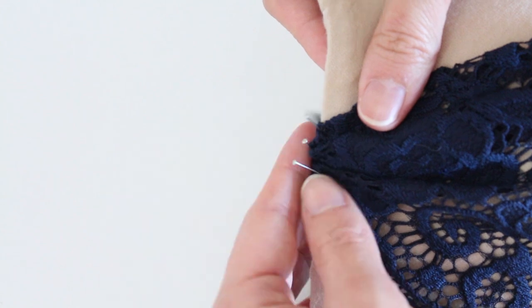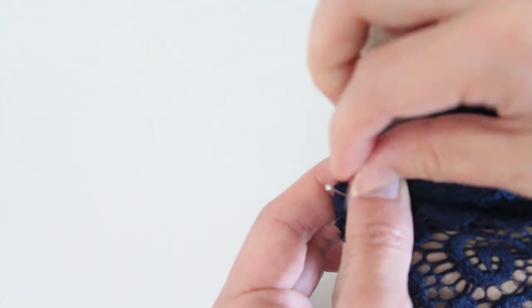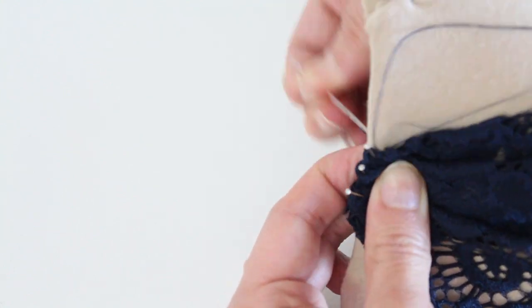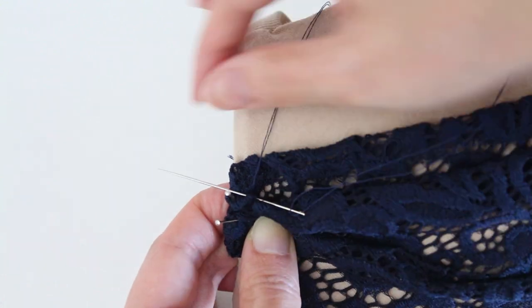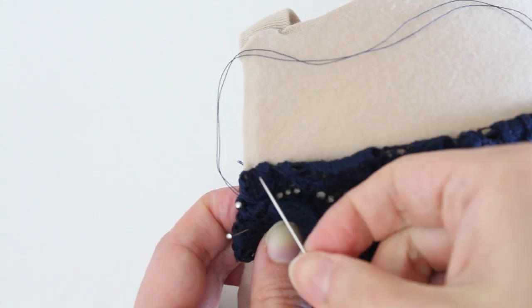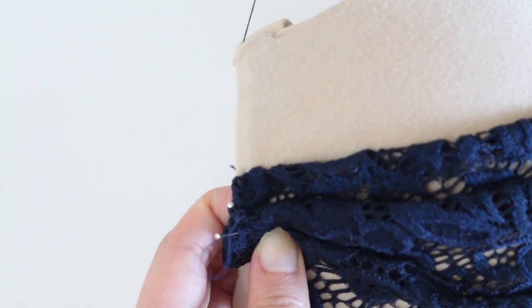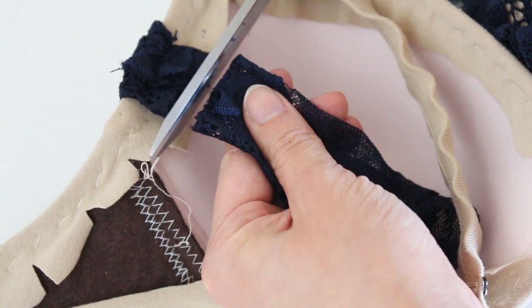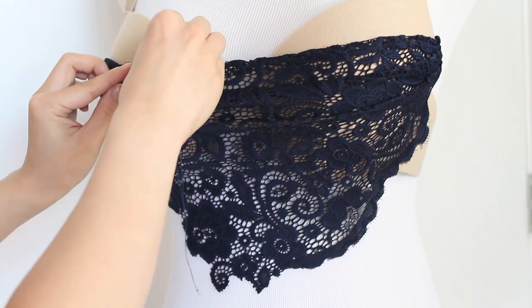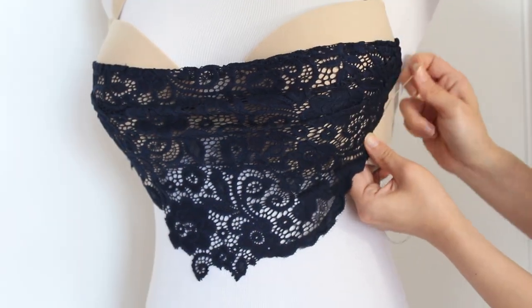Then at the end, tuck the excess fabric to the wrong side. Take your hand stitching needle and matching color thread and stitch the folds to the bra. Keep the stitches small and try to grab the fabric from under the folds so that the stitches don't show on the front. Trim the excess fabric and put the bra back on your dress form, or try it on again and adjust the folds and stitch as needed to keep the folds and drapes the way you like.